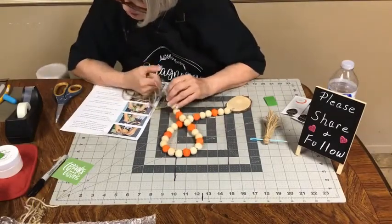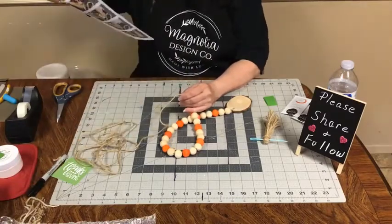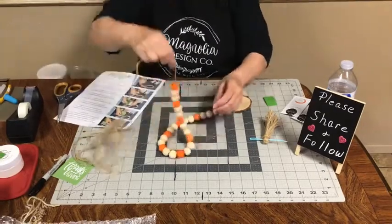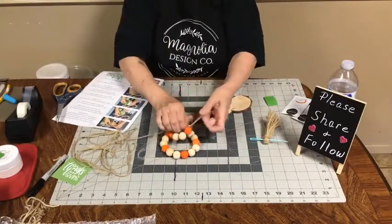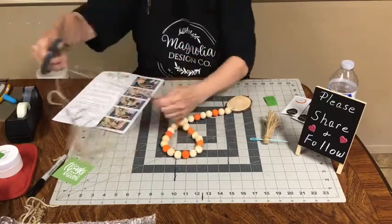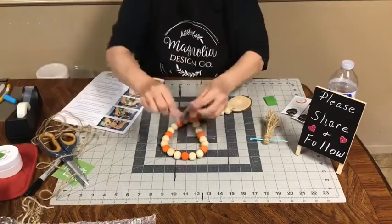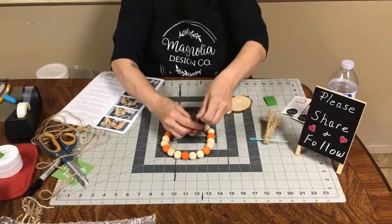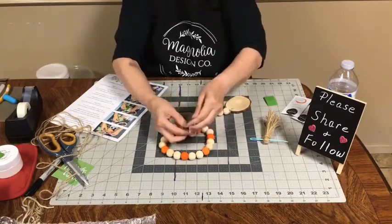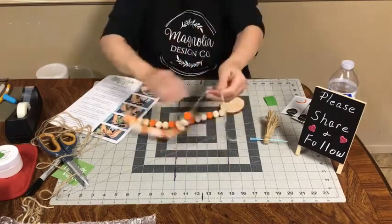Step nine says to finish the tassel — place the jute you just knotted through the middle of the tassel. So we're going to attach the tassel. Did I tie a knot at the end of the last bead to hold them in place? We're going to take here where we ran on and tie a knot, right down close to your bead. I'm going to tie two. This will keep your beads from moving.